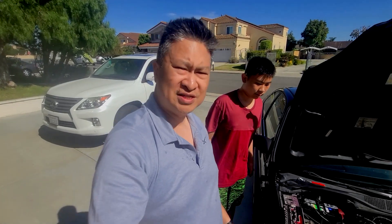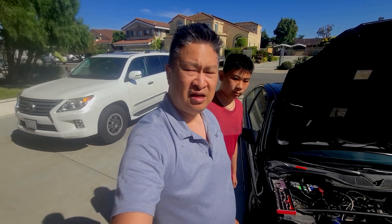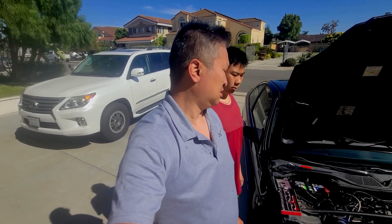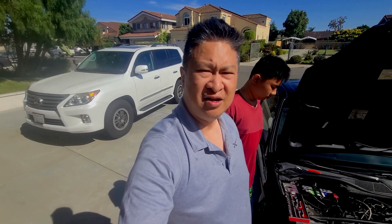Hey guys, my name is Robert. I'm with my oldest son, Jesse. We're here outside because my 99 Honda Civic SI EM1 has a dead battery. I think it was just sitting too long. It wasn't a very old battery, but it just died. So I went ahead and grabbed a new one. I'm just going over how to remove a battery and how to put the battery back in.